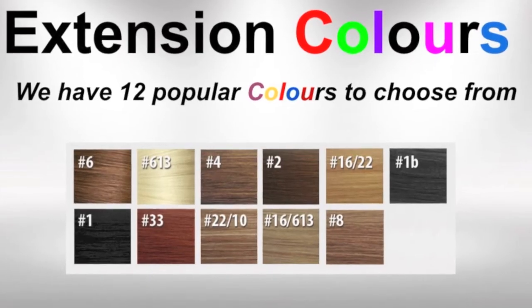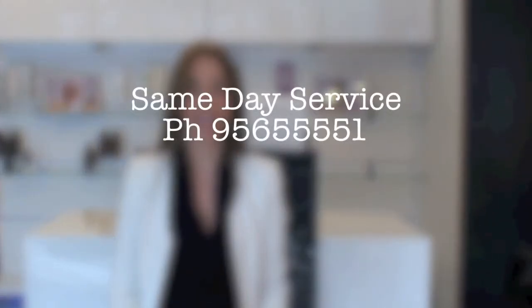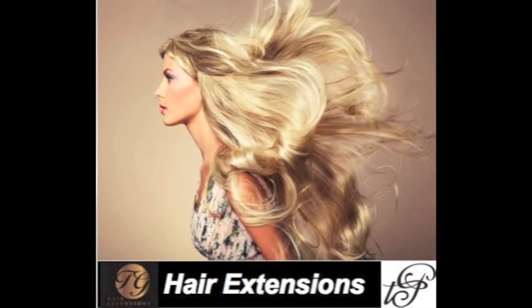At any given time, we have 12 colours in stock. This includes three varieties of two-tone blobs. This ensures that we can apply your hair on the day of your consultation. We use double draw machine wefts, which means that our hair has no short or wispy ends.